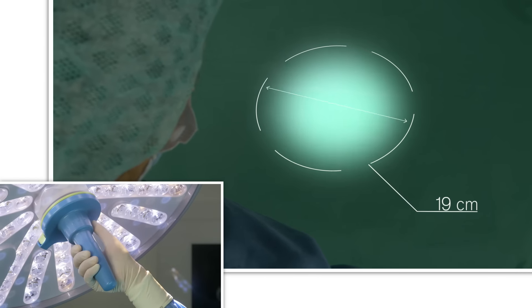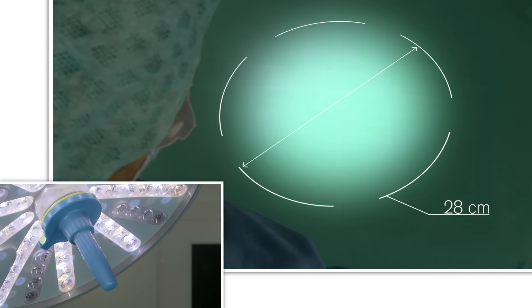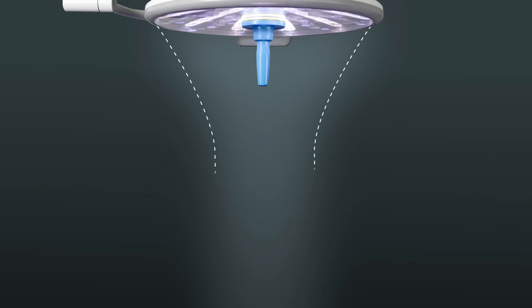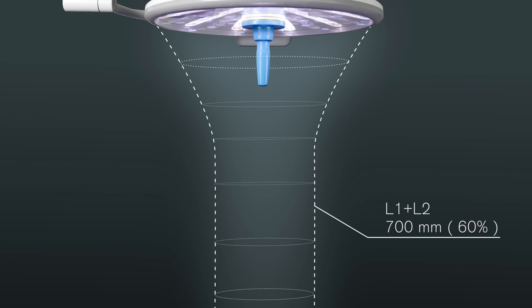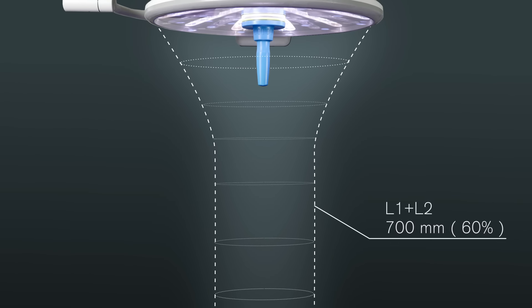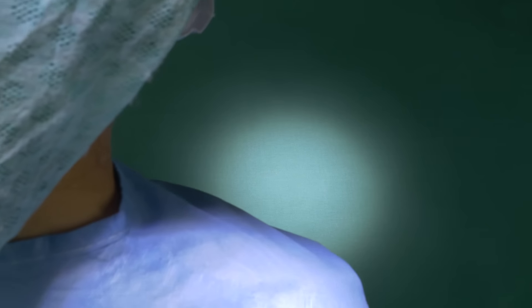The light field diameter is incrementally adjustable from 19 to 28 centimeters so you can always find the right focus. The long homogenous light column of the Polaris, up to 700 millimeters with an EC of 60%, provides excellent illumination without the need for constant repositioning and refocusing.